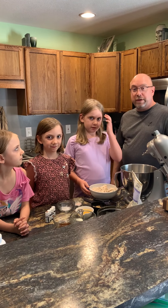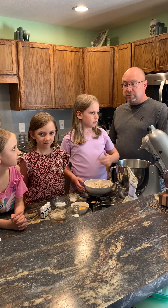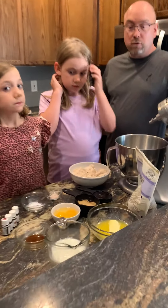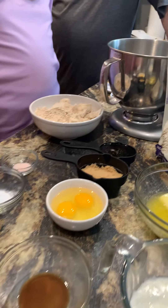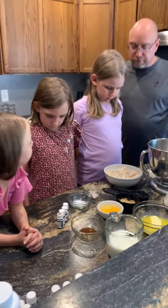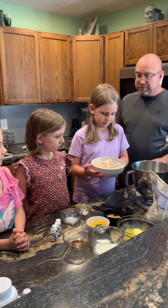We're going to make the gingerbread using Young Living einkorn flour and Vitality essential oils. Let's begin by adding the einkorn flour — this is two cups of einkorn flour.